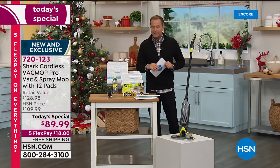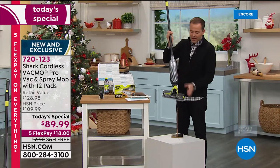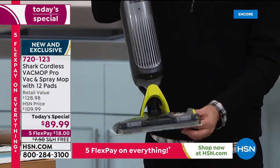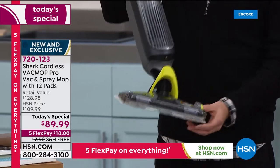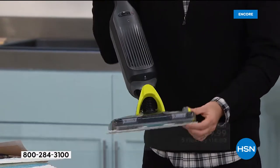I want to show you this in action. It weighs less than four pounds. Beautifully designed, nice to handle, great swivel control, so we're able to get all around our furniture and also under those low-profile areas like the table or the chair. We've got beautiful, powerful LED lights at the front, and of course this revolutionary mop pad at the bottom.